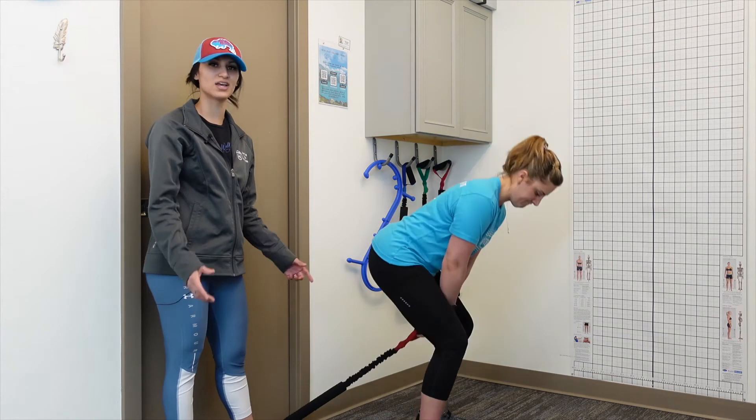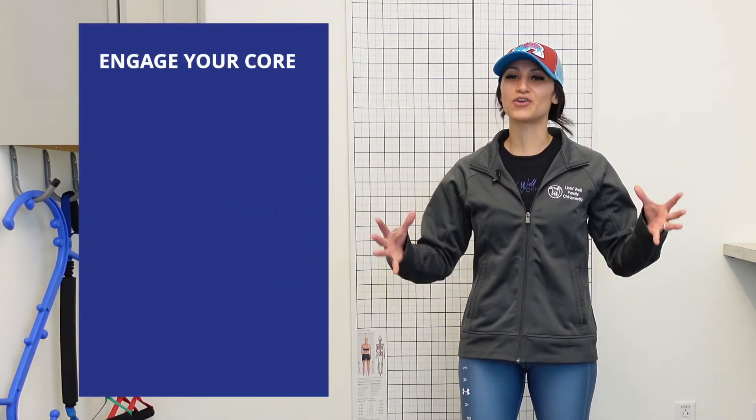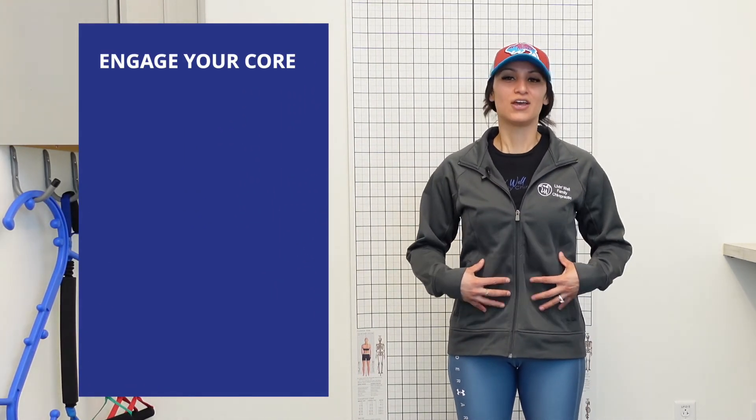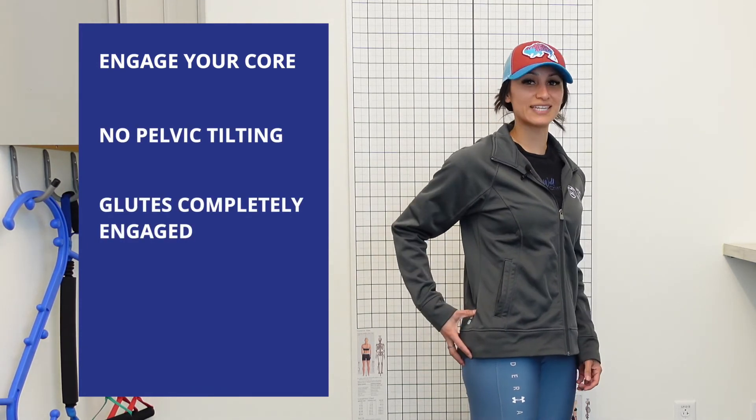Be mindful of not pulling with your arms — if you're starting to do that, it's a good indicator that your band is too thick or too strong, so bring the resistance down. To recap for all your glute activating exercises: make sure your core is nice and engaged, no pelvic tilting, and at the very top of each exercise you are completely engaged in your glutes. Hold at the top for up to three seconds. Reps can range wherever your comfort zone is — 15 to 30 reps is ideal.